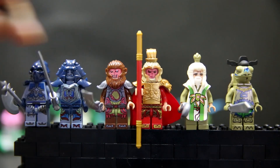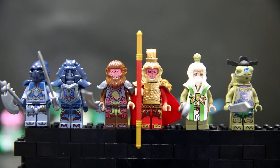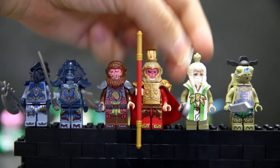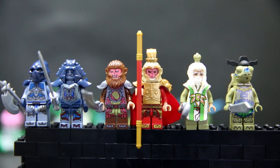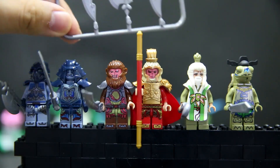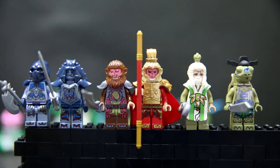There are some spare pieces: a spare wheel, a spare little green thing that goes on top of his head, and a spare beard — a little mustache piece. These weapons all come together. When you get the whole set you get three axes and three of each of these swords, so that's cool. You get more than you'd expect.